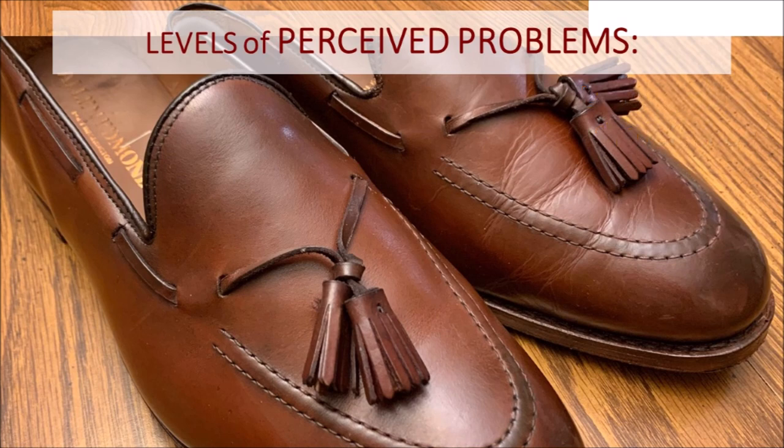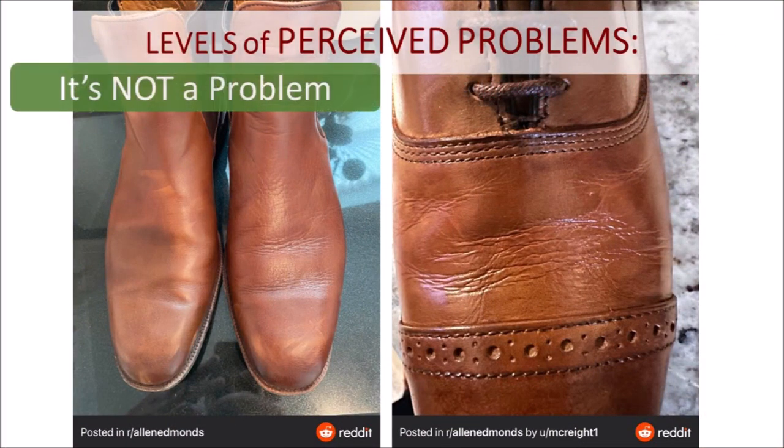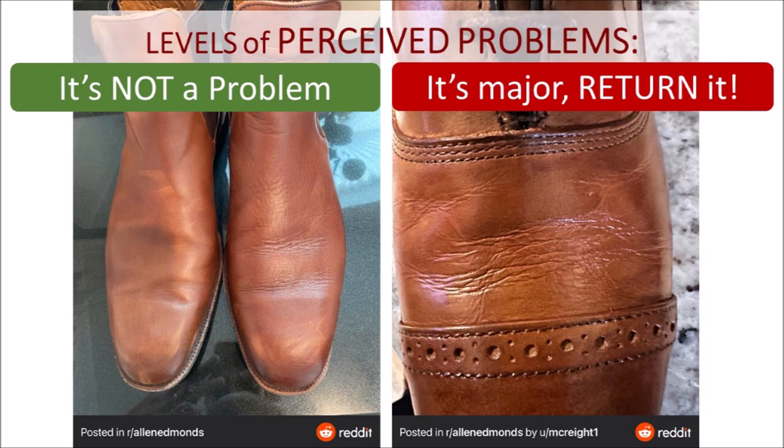For loose grain, it's either you're going to live with it or return it — there is no in between, you cannot moisturize that out. The left example here I would say is minor enough — I'd live with it, especially if bought on sale for under $250. But the right example, where after one wear the wrinkling is significant and the other shoe doesn't match — that to me is definitely return it. That's plain loose grain: they shouldn't have used that area of upper material for the vamp.